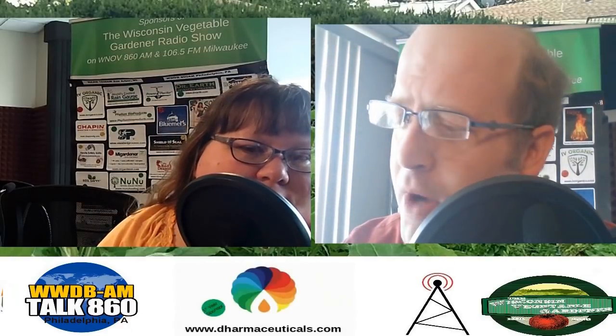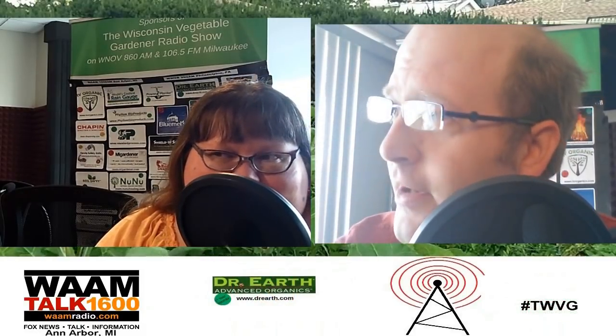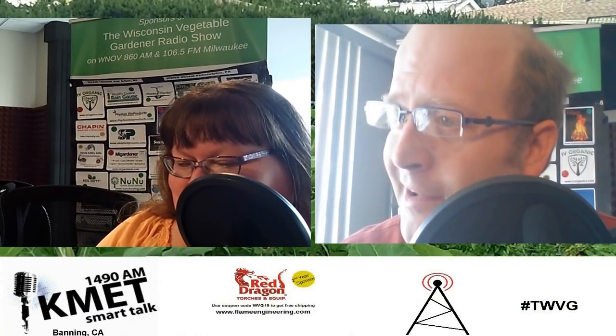I am your host, Joey Baird. Next to me is my wife, co-host, best friend, and gardening partner. You are the wisconsinvegetablegardener.com, which contains over 1,400 garden videos, short and long format, as well as Twitter, Facebook, Instagram, and the like.